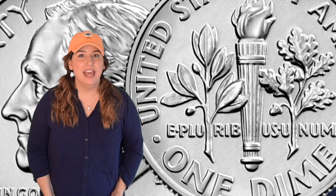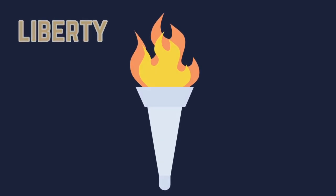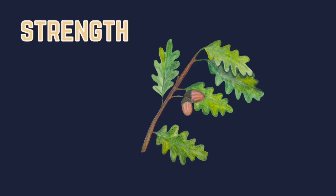If you look closely, you can see three different objects on the back of the dime. In the middle is a torch, and on either side of that torch are different types of branches — there's an olive branch and an oak branch. Each of these three things represents something different: the torch stands for liberty or freedom, the olive branch is a symbol for peace, and the oak branch is a symbol for strength and independence. Freedom, peace, strength — these were three very important ideas when the United States was first starting as a country, so they felt they were the perfect symbols to put on the back of the dime.